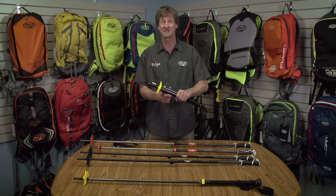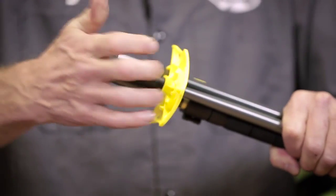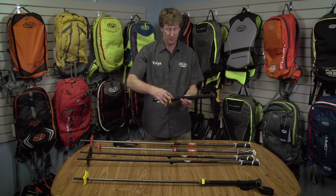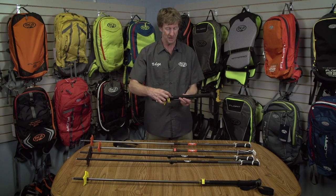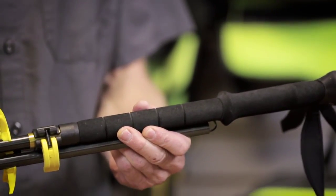Since the 4S is a four-season pole that can be used in the summer, we have a tip cap for hiking on terrain without snow. Also, the EVA foam grip extends down to the upper shaft, so it feels really nice in a hand without gloves on.